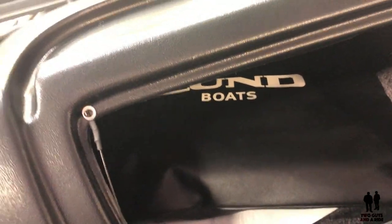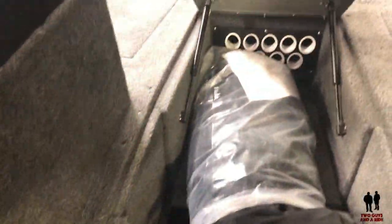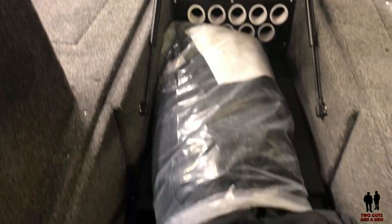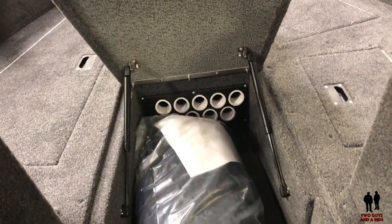Coming over here, you're going to have some very deep storage — a nice place to store rods. The rod storage just goes way down, really nice. It opens up with gas charge shocks, which is really nice.